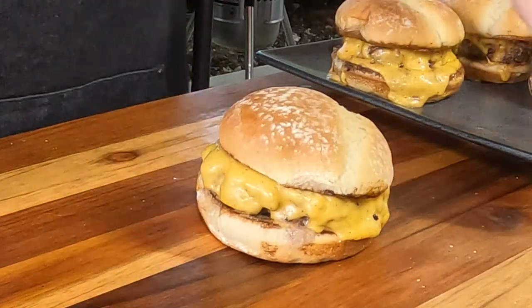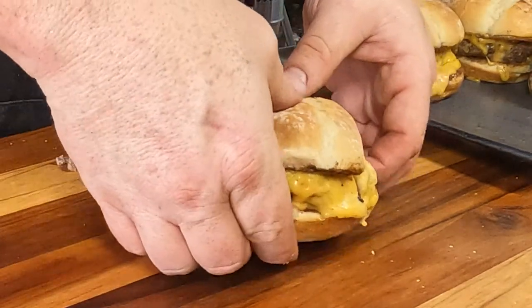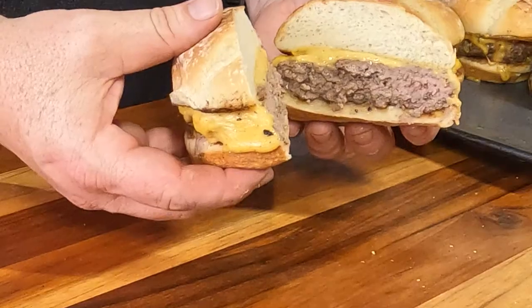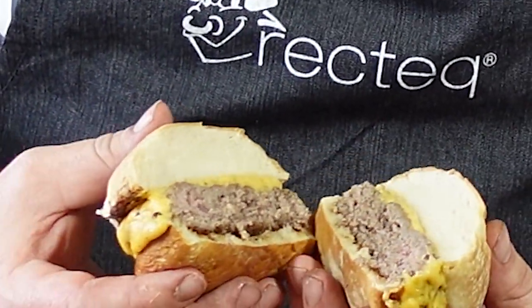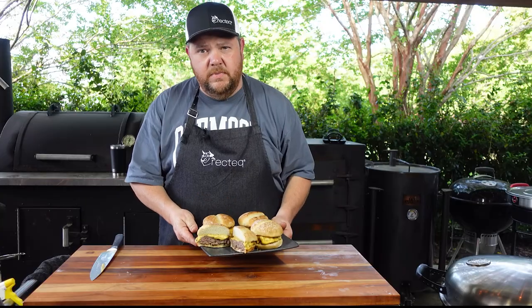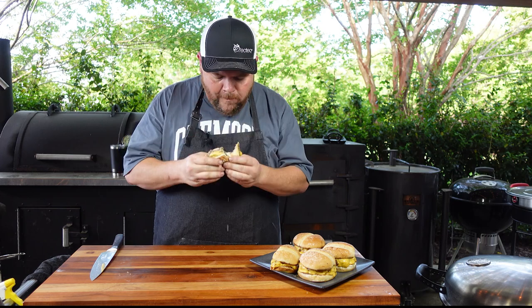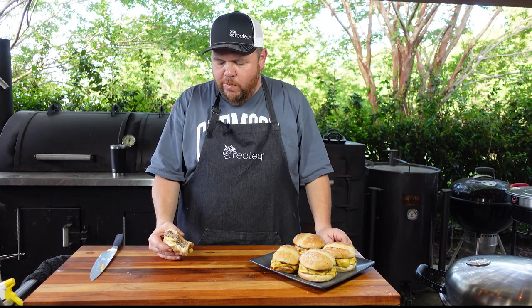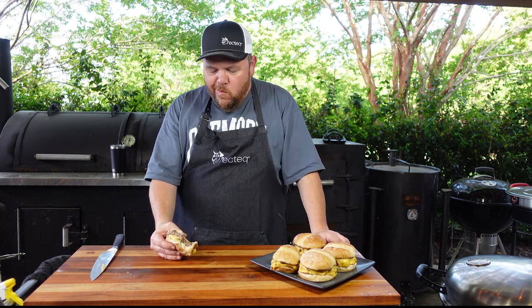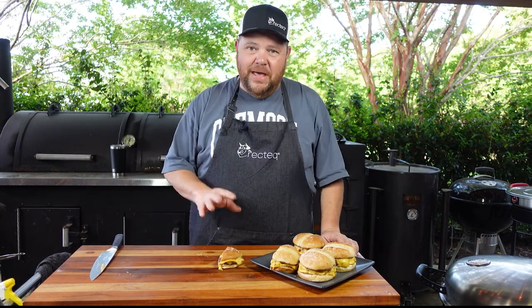Take this one right here, come right down the middle of it and slice it. Look at that — don't that look pretty? Kind of a medium, a little bit of pink but not much. You can see the moisture just pour right out of it. I'm ready to taste these bad boys. That's awesome. Man, that's good. I'll get another bite. That's just a really knock-it-out-of-the-park flavor. Cannot beat that.